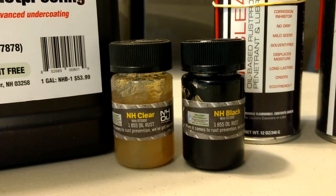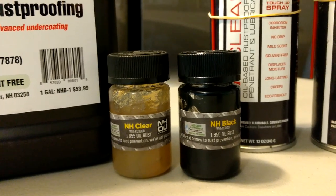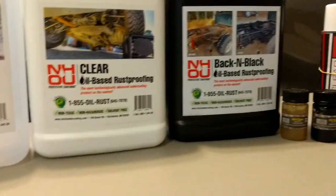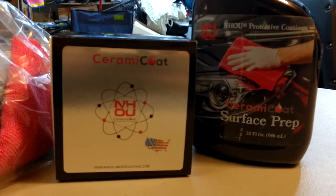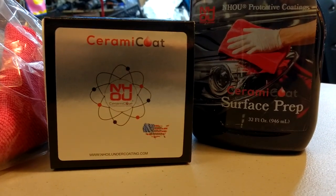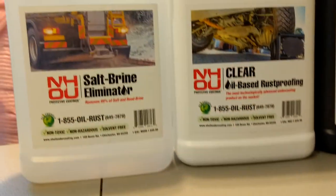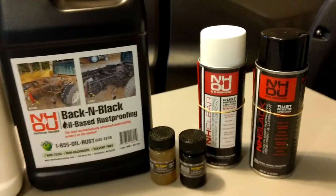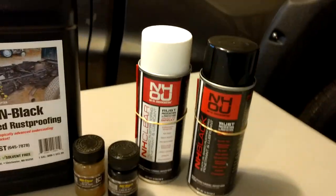They sell samples that you can try. And they have a lot more products on their website. They now also carry ceramic coating for your vehicle's exterior surface — so check them out, check their website out. Let me show you how this undercoating oil actually works on the vehicle itself.